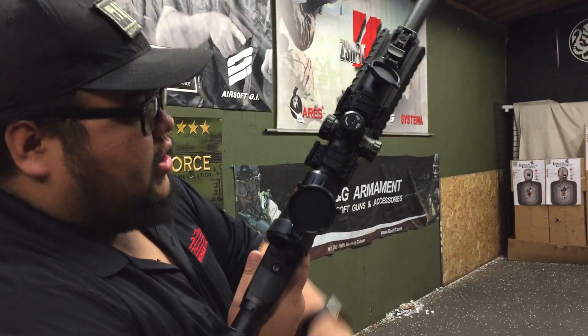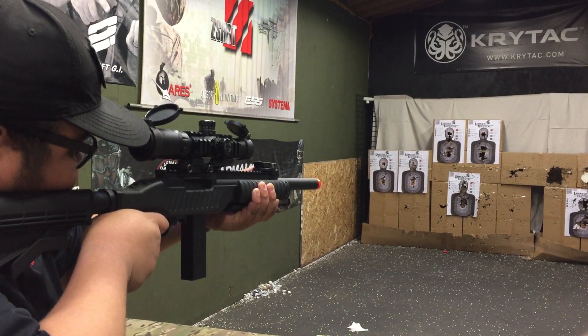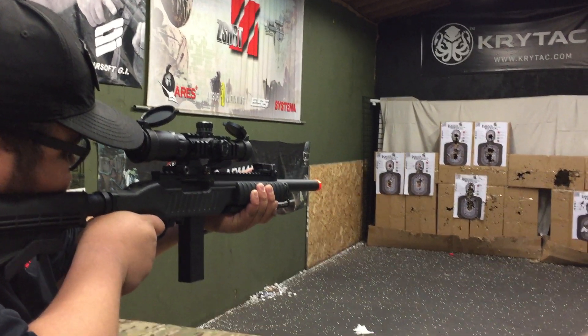Let's give it a test fire, shall we? Come check it out you guys.